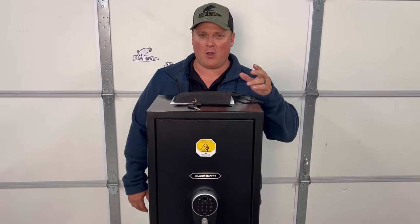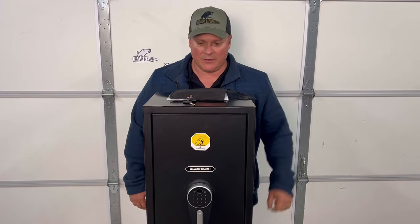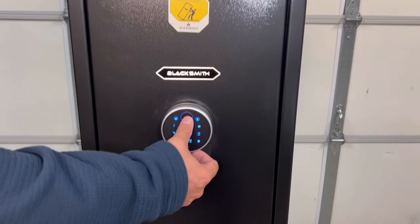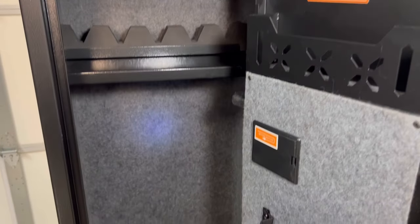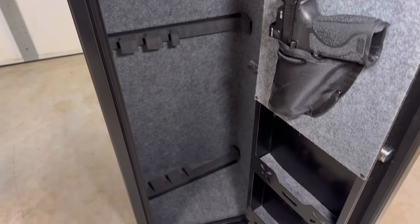Hey everybody, thanks for stopping by the channel. It's Raw Hog here. Today we have another Blacksmith safe. So these are the quick access safes with fingerprints and key code, all those good things. This one's already been set up and we'll show you how to do that. We'll also give you a look inside at the differences on this one versus the other one, and we'll leave a link below to that one.